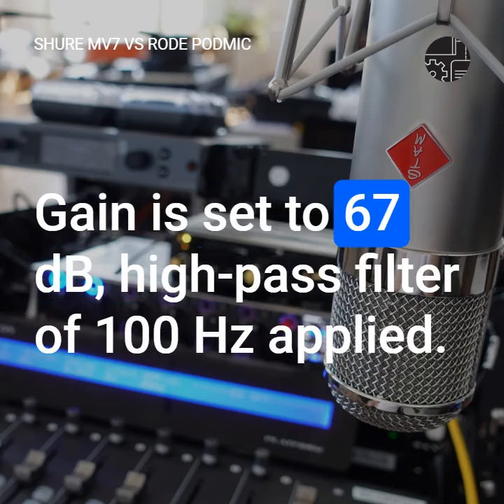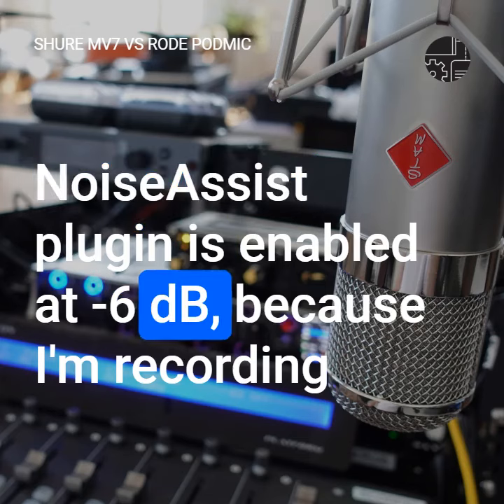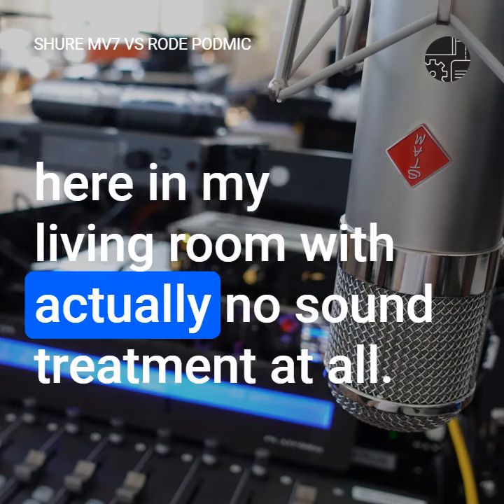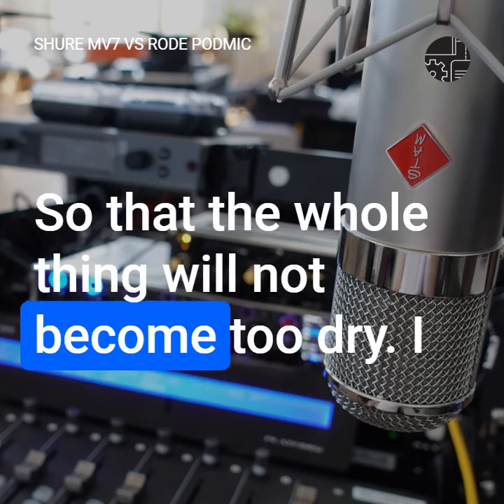Gain is set to 67 decibels, high-pass filter of 100 hertz applied. Noise Assist plugin is enabled at minus six decibels, because I'm recording here in my living room with actually no sound treatment at all, so that the whole thing will not become too dry.